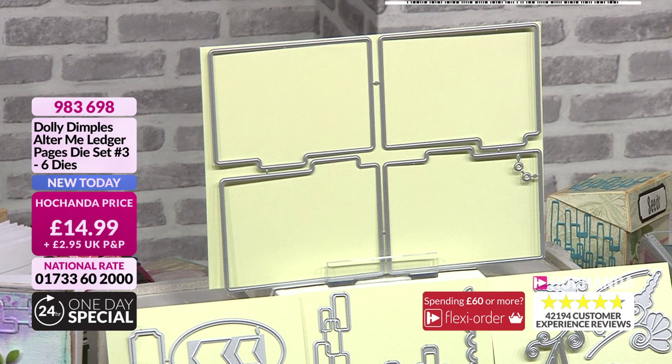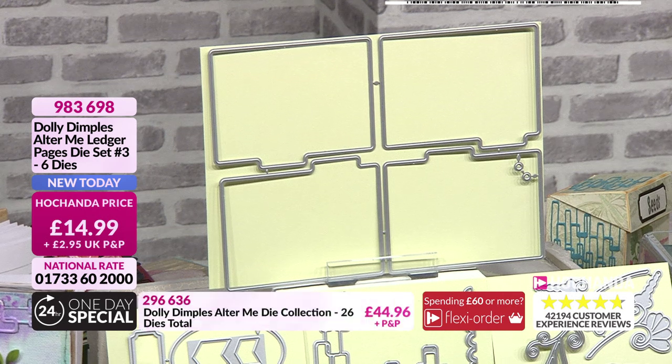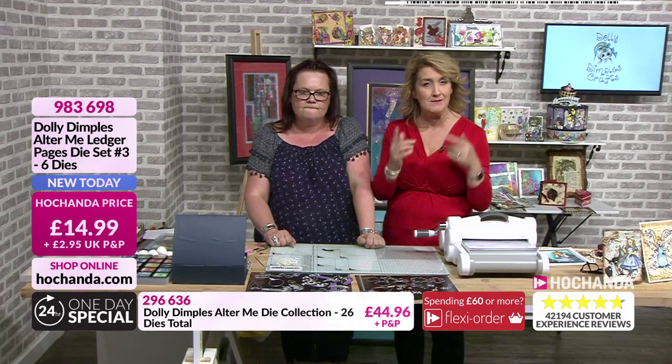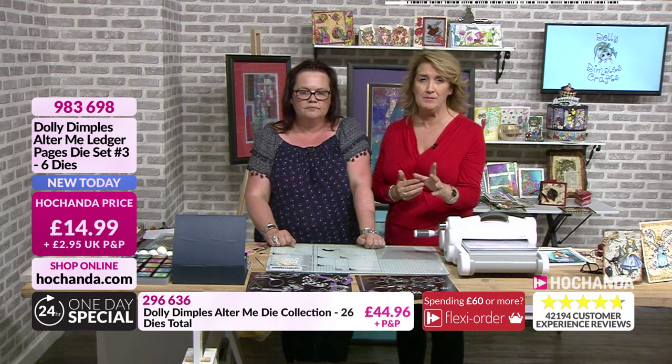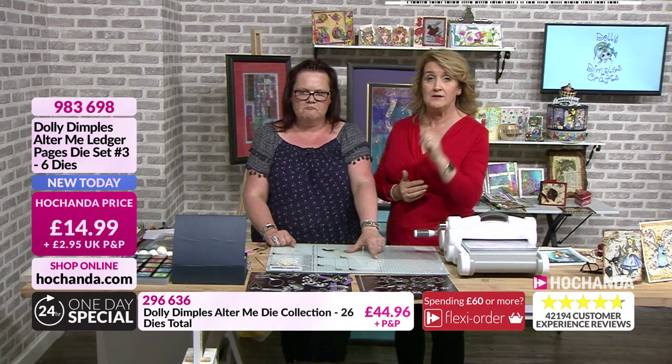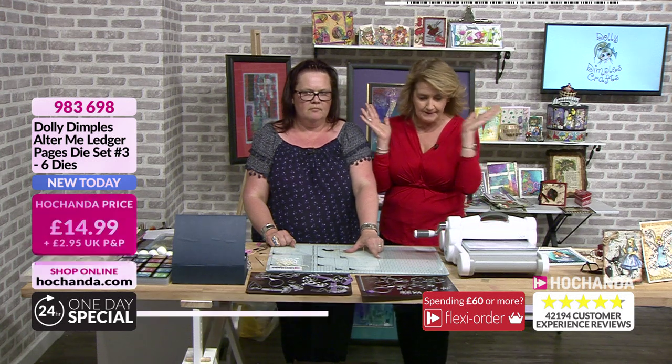If you're wanting these by themselves - the Ultimate Ledger Pages, die set number three, you've got six dies in total. Your main pages and the eyelets in the corner. £14.99 - but these are flying out. Three quarters of the stock has gone. If you don't want to go for the one-day special, which includes those with your £15 saving - do the maths, you're getting them for free in the one-day special - but if you want them by themselves, the details are on screen. They will not last the full hour, so now is the time.